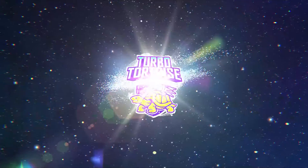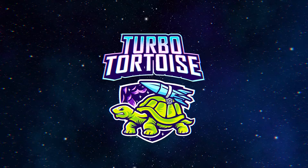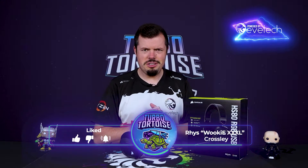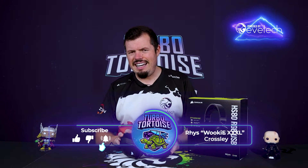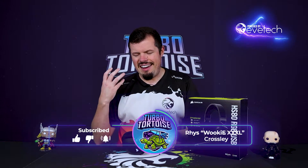They must have really liked what I said about the HS80 Wireless because now they've sent me the USB version. Good morning and welcome to Turbo Taught Us Tech — I'm Reese. I've got the HS80 RGB USB in front of me right now, and they're exactly the same as the HS80 Wireless. What are the chances of that?